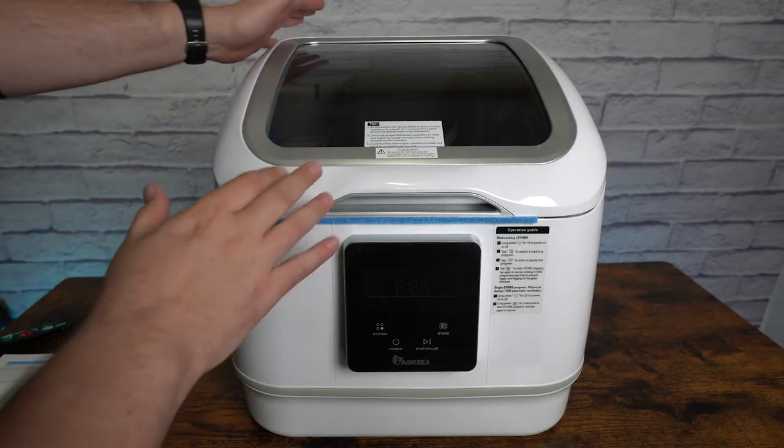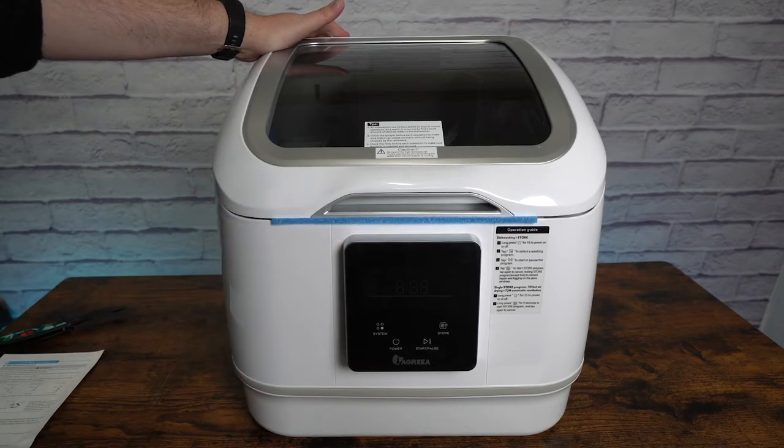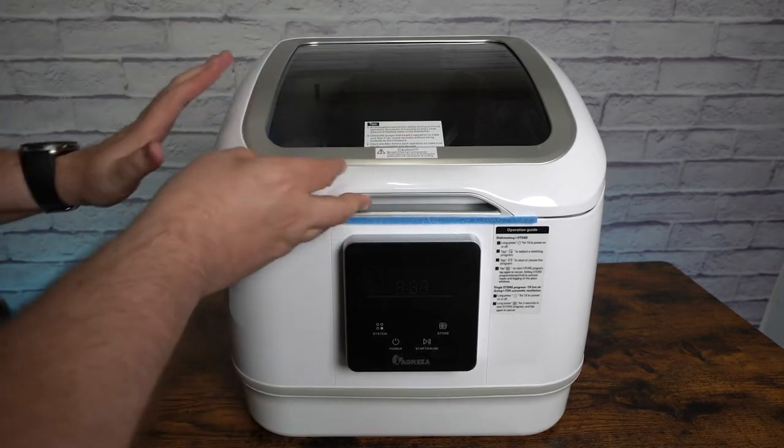Hey everybody, so today I have a portable countertop dishwasher. This one's kind of neat, a little bit different. This was sent over to me.